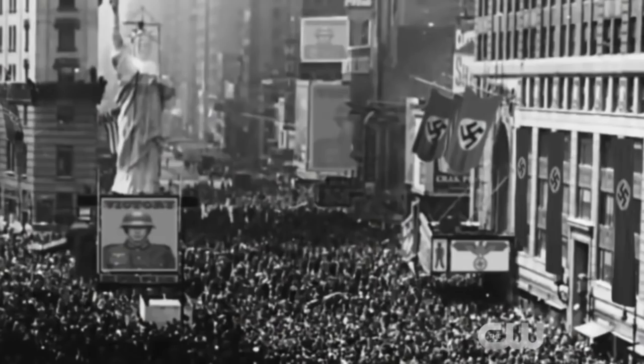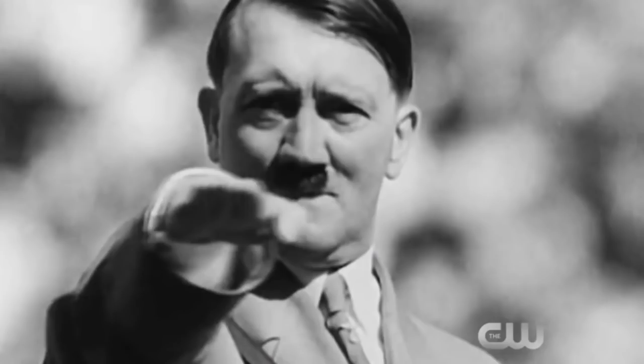Along with this we get the Earth X history reveal — Germany won World War II, the Nazis took over major cities. This wasn't too surprising since it was mentioned in the trailer, but it was good that they spelled it out for any newcomers who might have tuned in just for the big event without watching the promos.